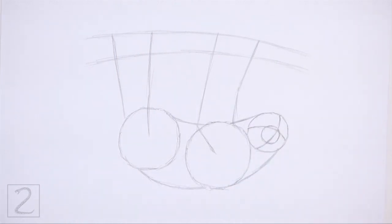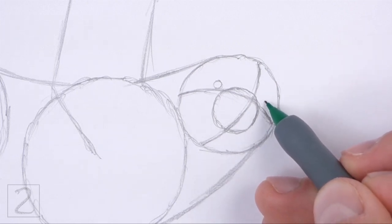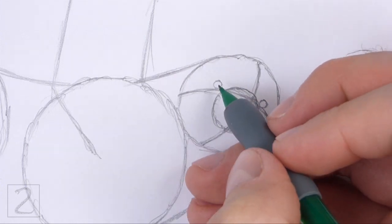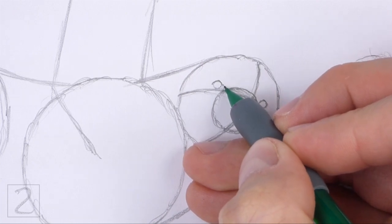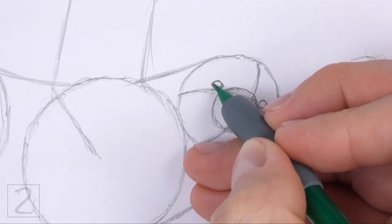And that's it for the guidelines. Now let's start on the final drawing. Inside the head, lightly sketch two small circles for the eyes. Place the eyes close to the muzzle and on top of the horizontal construction guide. The eye on the right should be closer to the vertical construction guide. When you get the sizes and positions of the eyes right, darken the shapes.